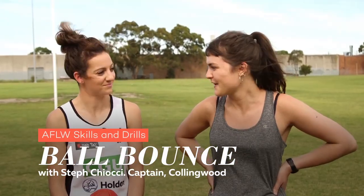Hi, my name's Joanna Roban from the Mamma Mia Women's Network and I'm here today to learn some footy skills and drills with the Collingwood captain, Steph Piochi. So what do you reckon we'll learn first?